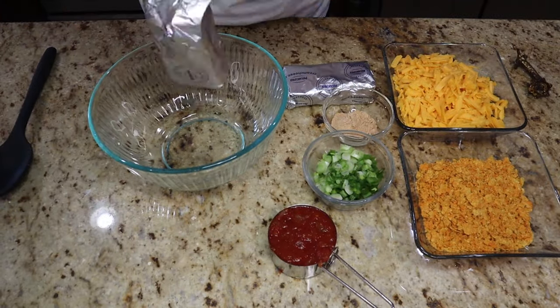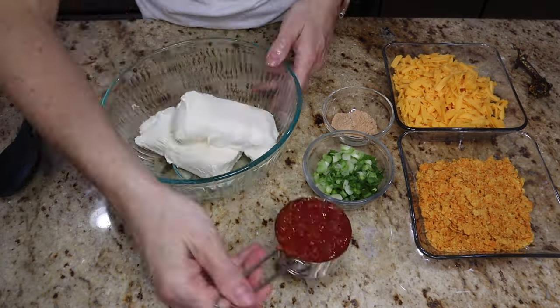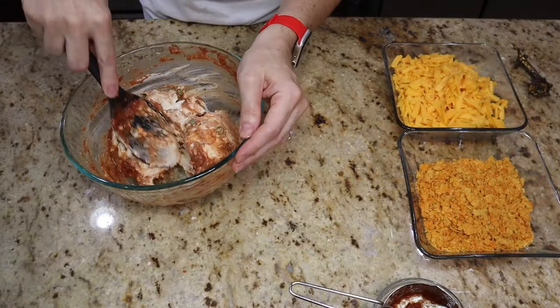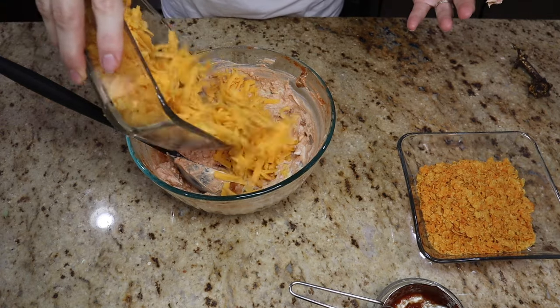I just took this little stem from one of my pumpkins and washed it really well since it will be going into food. Now I'm just combining all of our ingredients — I will list the recipe down below for you guys with exact measurements, but honestly I kind of eyeballed this. I added more cheese and changed up the seasoning.